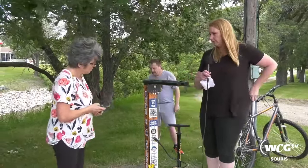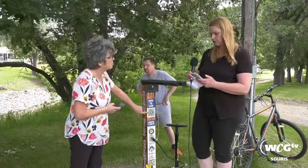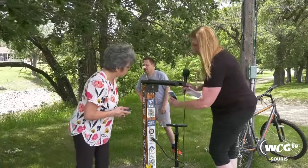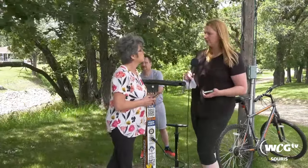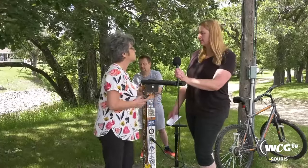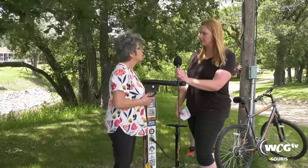We have a QR code and we will be putting a how-to video on there. For those that don't know how to use a QR code, if you just open up your camera on your phone and point it at it, along the top will come up the website and you just click on that and it'll take you right to the chamber website page where we will have a how-to video. Anytime you see a QR code, whether it's on a poster or something like this or a menu, you just open your camera app and it'll take you right to the website.